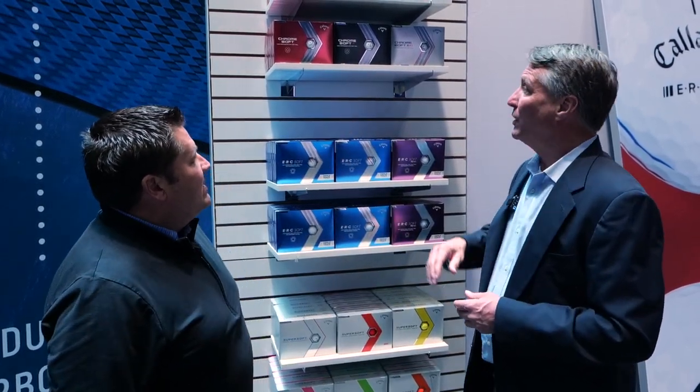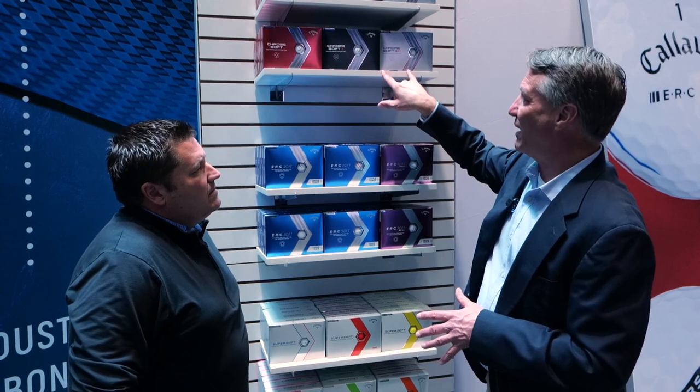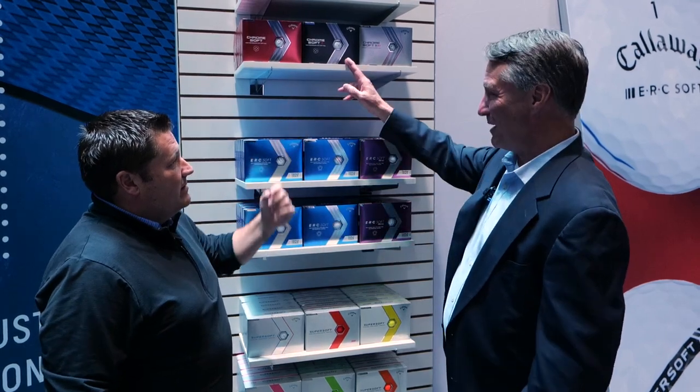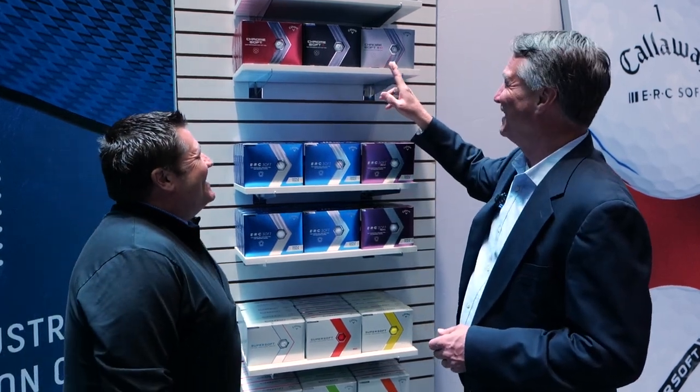Is there a swing speed profile that fits best with either one, or is it more of a spin thing? For these two it's not necessarily the swing speed — anything over 90 miles an hour with the driver, I would put in one of these two golf balls. It's more about the spin. With the X LS, it really comes down to consistency. More consistent ball strikers generally prefer the X version — a little more spin, a little more control with the long irons. That's what Romo is gaming right now, the Chrome Soft X — winning with it.